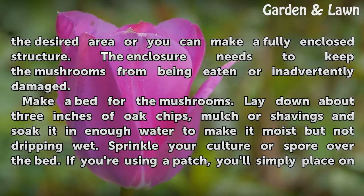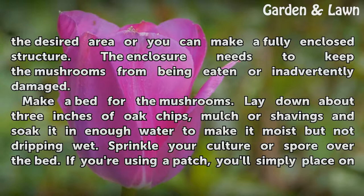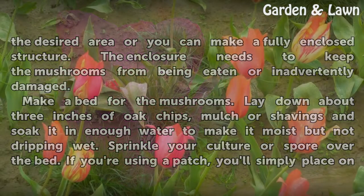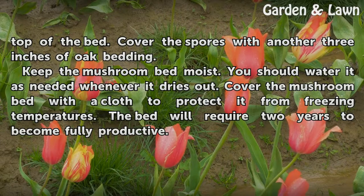Make a bed for the mushrooms. Lay down about 3 inches of oak chips, mulch, or shavings and soak it in enough water to make it moist but not dripping wet. Sprinkle your culture or spore over the bed. If you're using a patch, simply place it on top of the bed. Cover the spores with another 3 inches of oak bedding.